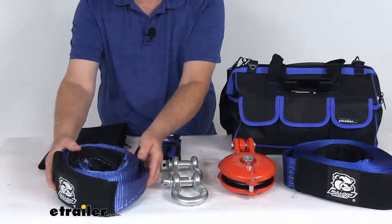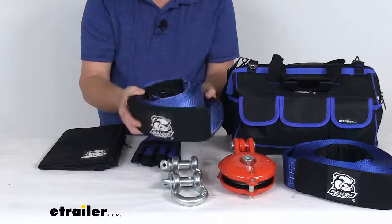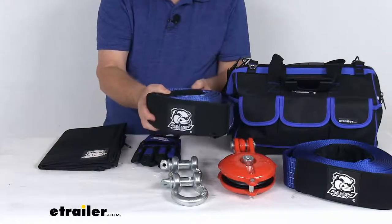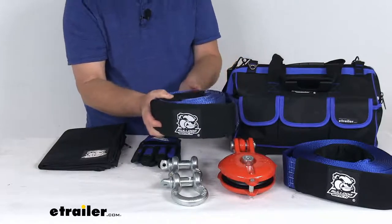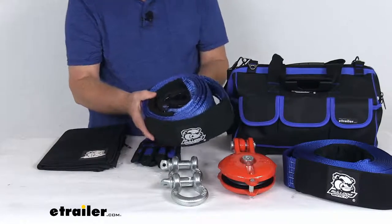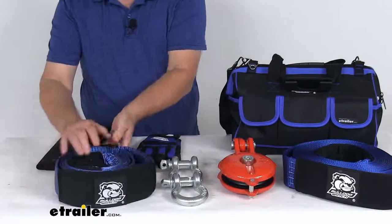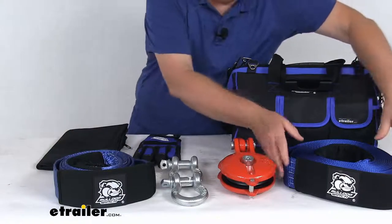The tree saver strap is 10 feet long and 3 inches wide. It provides a strong anchor point for recoveries while protecting trees from rope damage. Maximum brake strength on this is 30,000 pounds, with a safe working load limit of 10,000 pounds.